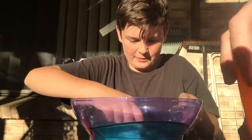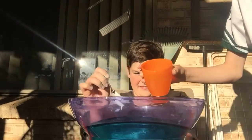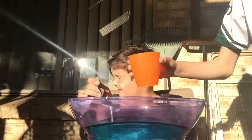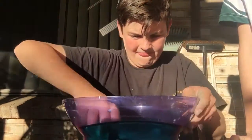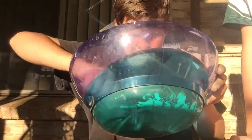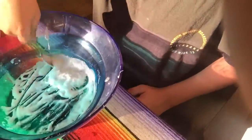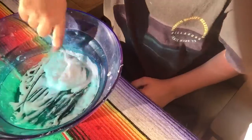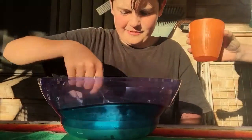So add the borax. This is just hot water and borax — one teaspoon and one cup of hot water. I'll give a talk for you while he's mixing so you guys can see. And now it's all coming together — a bit more.